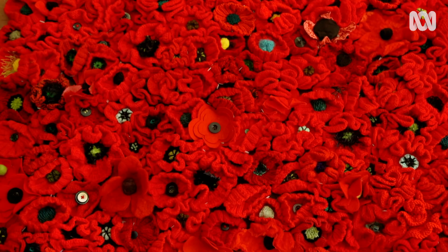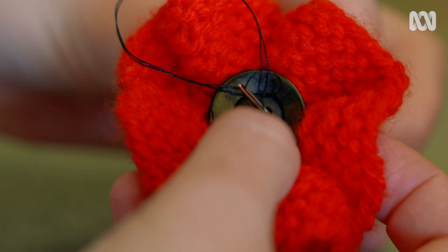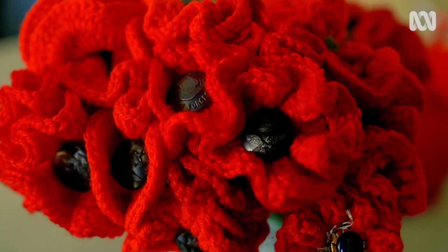People are encouraged to dedicate the poppies they make to whoever they choose. One dedication reads: 'In memory of my grandfather, Herbert William Berman, who was sent ashore at Gallipoli on 25 April 1915, and who returned to Australia a very troubled man. He lived with the effects of what he saw, and did, and heard, for the rest of his life.' Another reads: 'To all those who suffer in war — not only those on the front line, but those who nurse and care for them, and those suffering afterwards. My father was imprisoned in Changi, and knitting these poppies, along with friends from church and our seniors group, has brought healing. Lest we forget.'